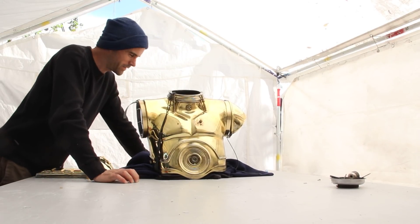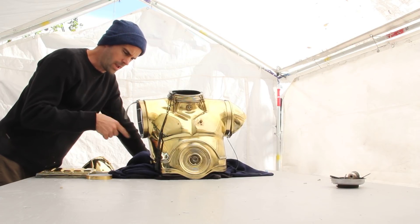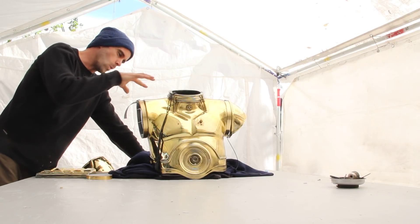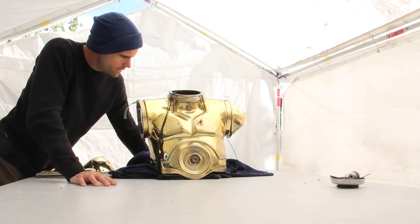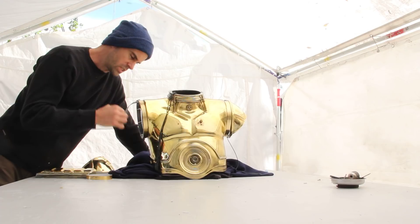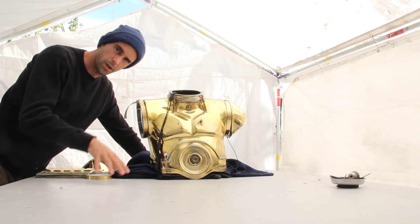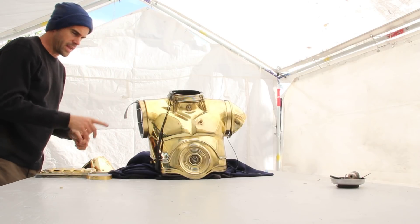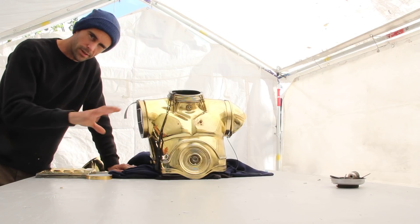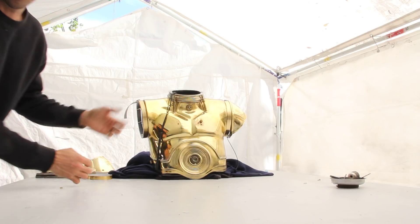Hey guys, welcome back. This is a follow-up to the previous video where I was showing the 3D printed shoulder rings. This is how they looked when I wore them the other day. I took them back off so I could transport the suit because I had to put it in a really small case, and the extra size really mattered. So I took them off again, but I'm going to reinstall them and go over on camera the orientation of the zip ties, because it kind of matters — and if some of you downloaded these and they're not working right, this might help.